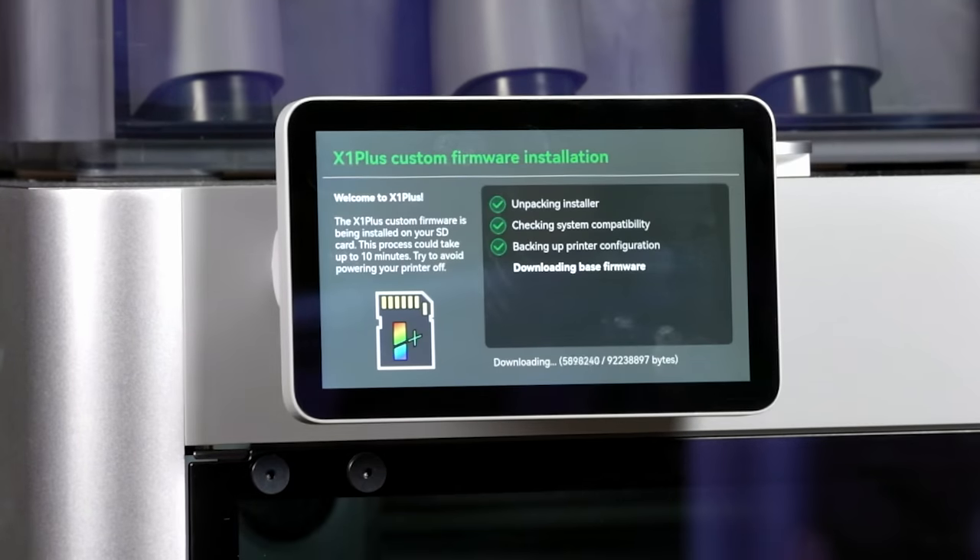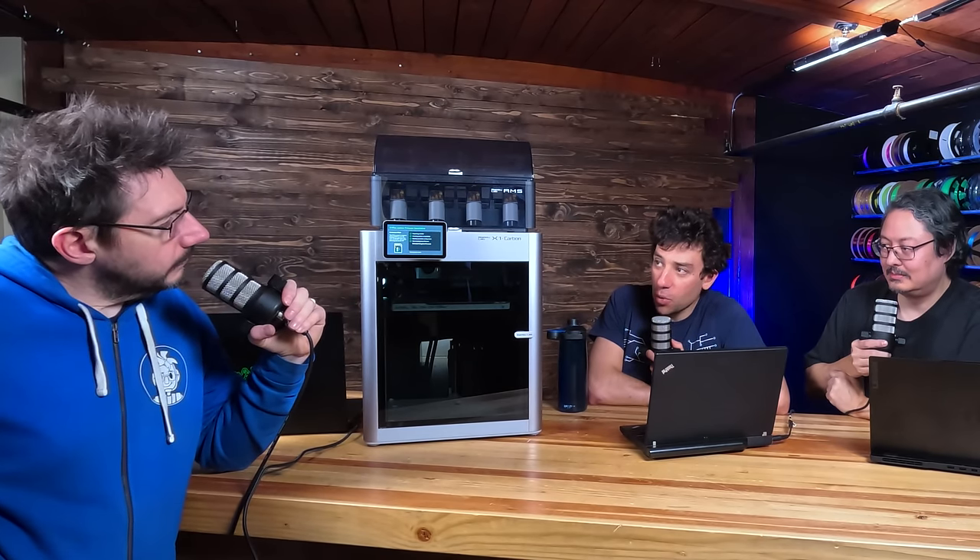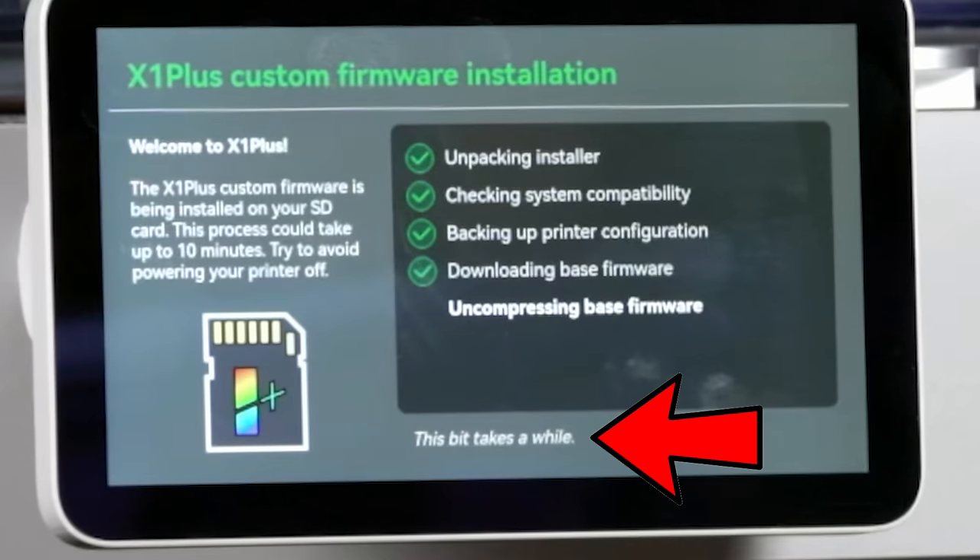We're really big on not redistributing any of Bamboo Labs' intellectual property — anything they don't allow to be redistributed. At some point we may talk with them about a streamlined installer bundle that contains Bamboo firmware. When we started work on this, we didn't know whether Bamboo was going to be thrilled about it or not. There are tens of hours of engineering effort into not redistributing anything that Bamboo Labs does.